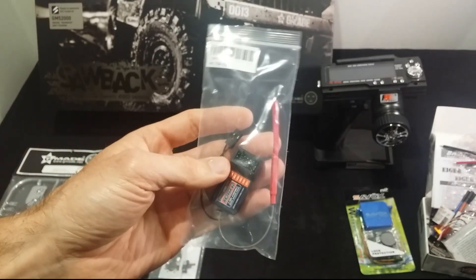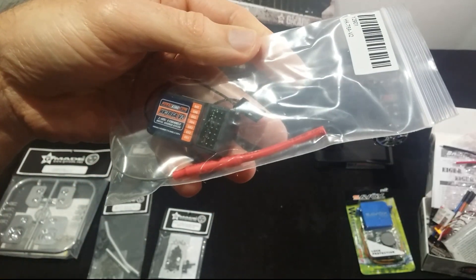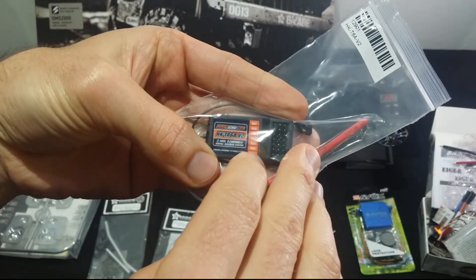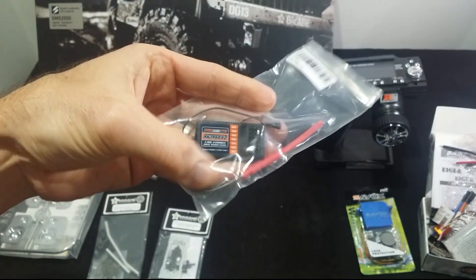Moving on to more electronic parts - a Hobby King 2.4 GHz 6-channel digital receiver. These are cheapest of chips, about 12 bucks, and they work great. I have them in all my models, so yeah, can't beat these.